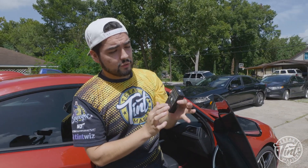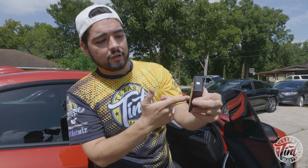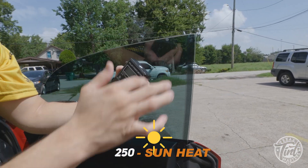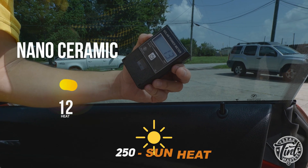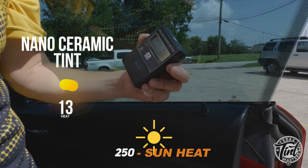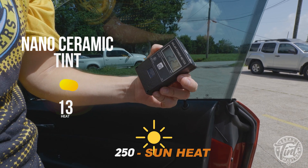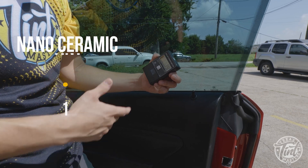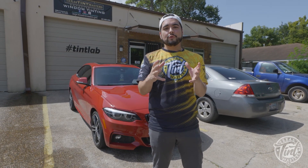We're outside — it's super sunny in Houston, Texas, and this Sun is really really hot. I'm pointing the meter right at the Sun and it's reading 247. Now taking that same Sun through this window tint — down to 12, 13, double digits, almost single digits. Bringing it back out to direct Sun: 227. Now through the nano ceramic tint: 14. Boom.